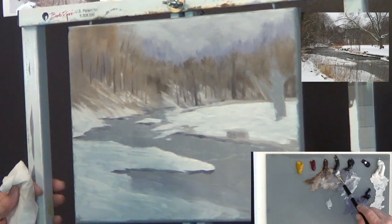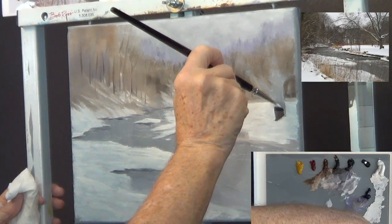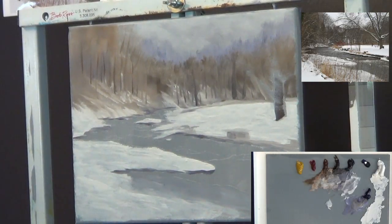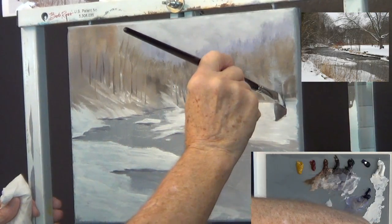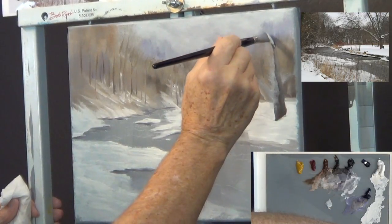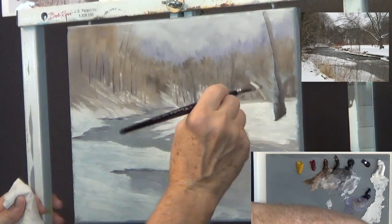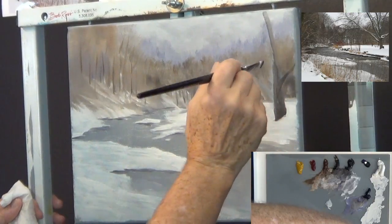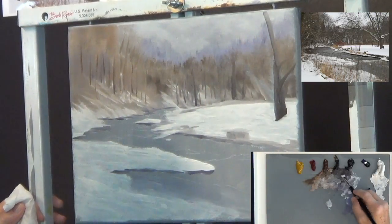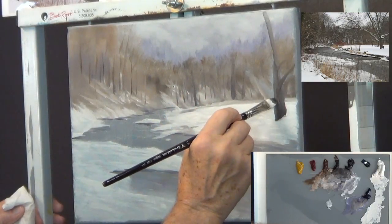I'm going to get some dark brown and black and see if I can pop in this big old tree over here. Still using big brushes — nothing smaller than a size 14. These things have branches that come out like this, and there's another little one that comes over like this. I'm using midnight black and a little bit of Van Dyke brown, which gives me probably the darkest darks I can get.